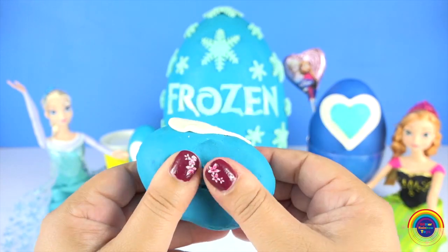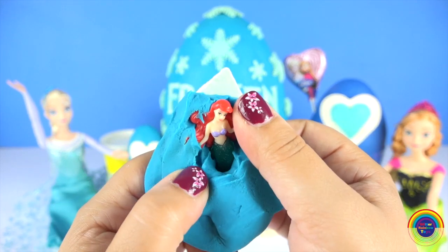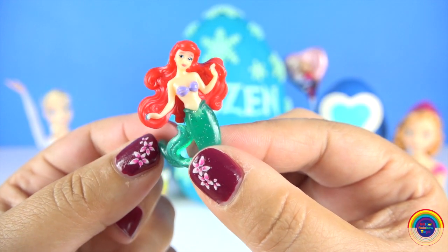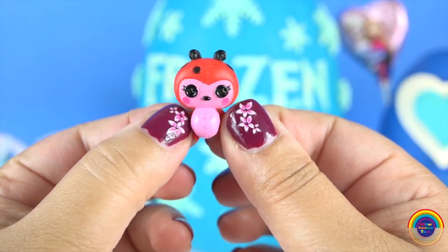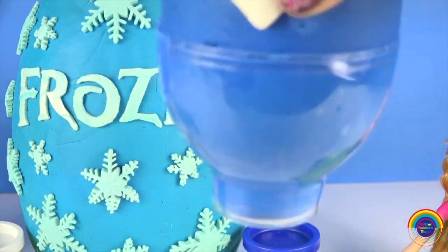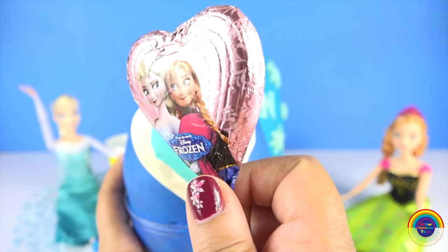Hey, what's in this one? It's Ariel — or do we say Ariel? A Lala Loopsie Lady Beetle. She's cute. A frozen chocolate heart. Yum!